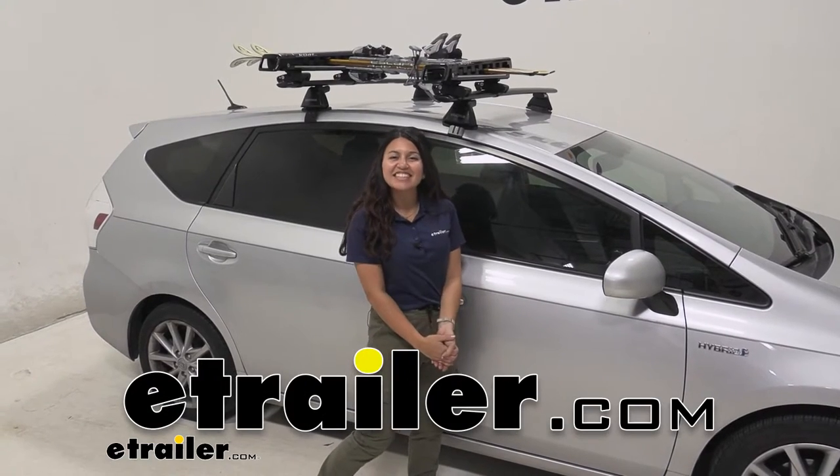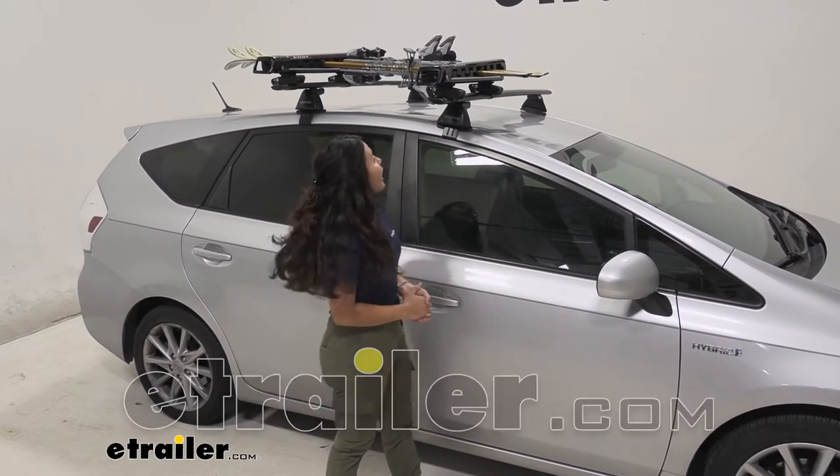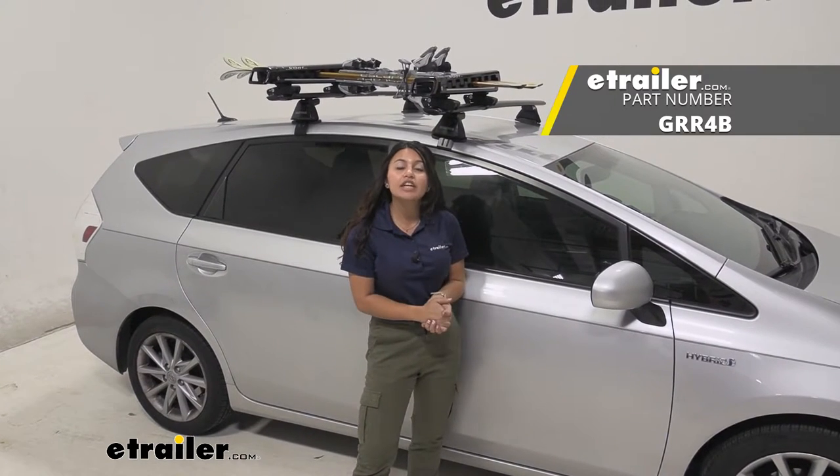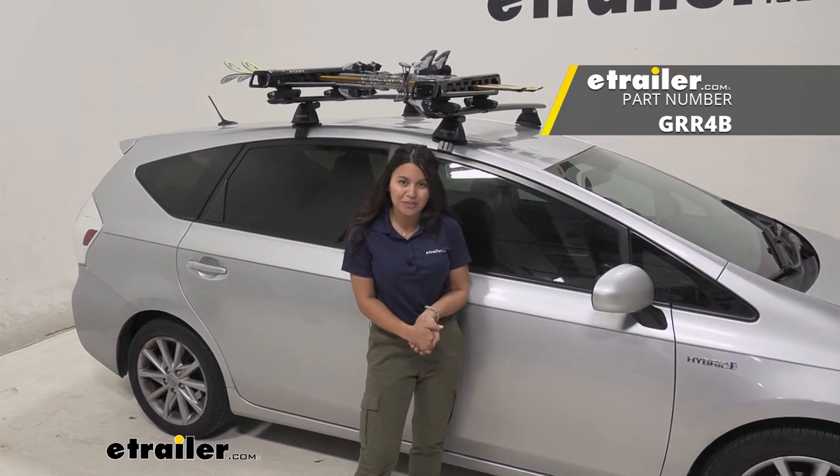Hi everyone, it's Evangeline here at eTrailer and today we'll be taking a look at our Kuat Grip Ski and Snowboard Carrier right here on our 2014 Toyota Prius V.